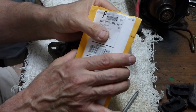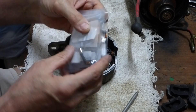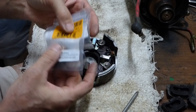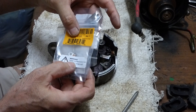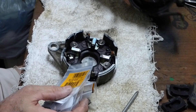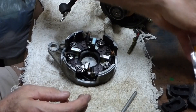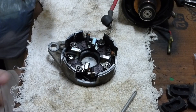I went online and ordered this brush set. There's four of them in here and it took a few days to get it. They're just under $9 shipped, so they're not expensive. There's a warning on here, and I wanted to give you a warning too — this can be cancer-causing; they're carbon. Some people blow out the starter generator and all that carbon is loaded in there, so you want to be real careful not to breathe that stuff.